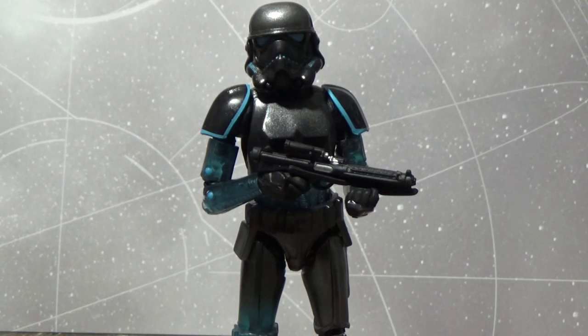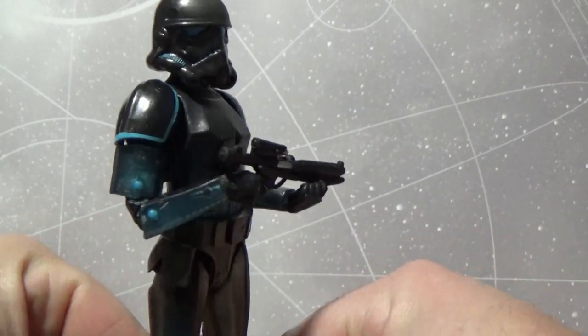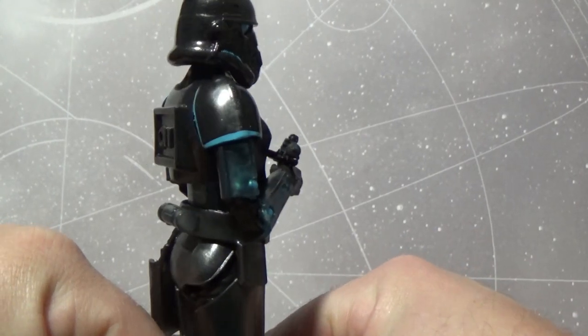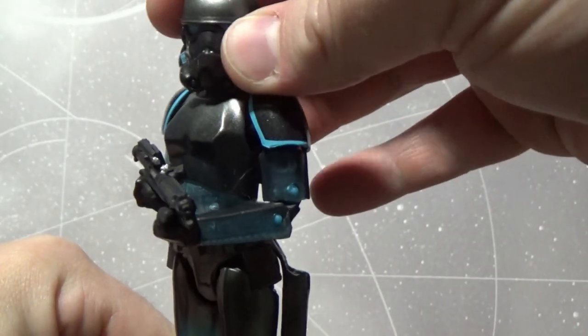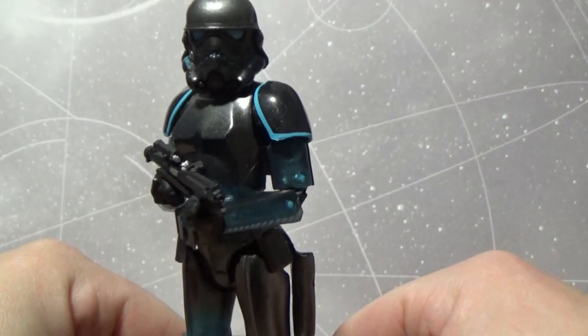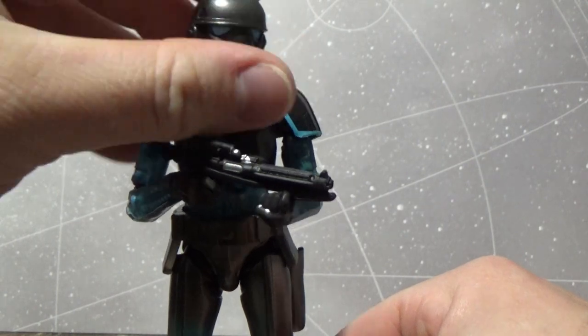They did do this clear translucent black and blue stormtrooper in that line. Given that Hasbro have just announced a new mold for their Imperial stormtroopers, this could be the last time we see Hasbro use this mold — but it's old and faithful and could be used for many years to come for repaints like this one. It's looking pretty damn cool.